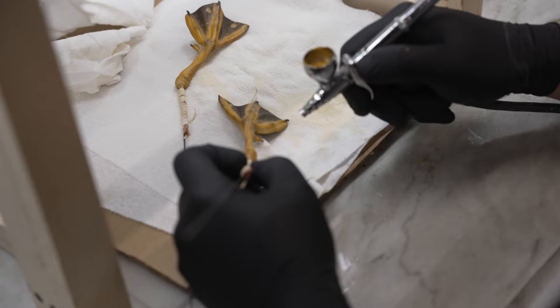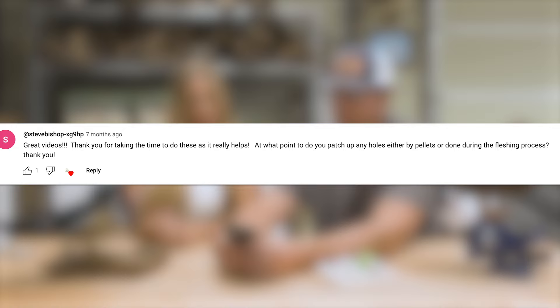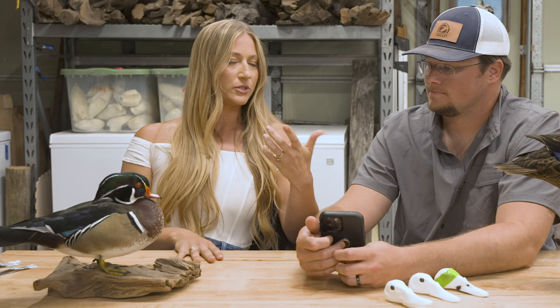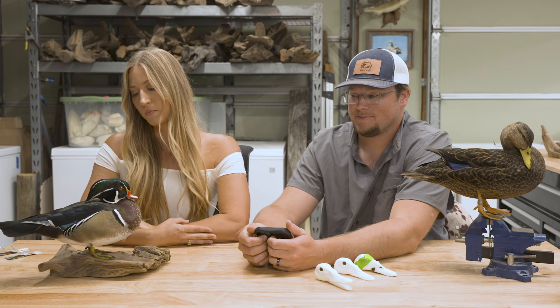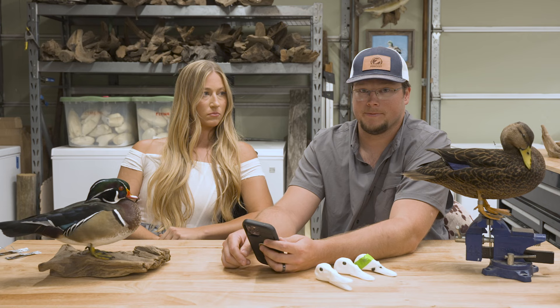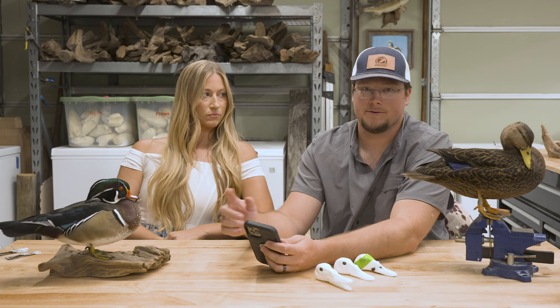At what point do you patch up holes from pellets or the fleshing process? We try not to make holes, but taxidermy is hard and it happens. Any hole bigger than a nickel we usually sew up, but for smaller ones you can pin them closed. With a good layer of borax on the inside and proper technique, a lot of times you can't even tell there was ever a hole. If something happens on the fleshing wheel and there's a larger hole, sew it up immediately — once you go through the wash process with a big hole, it just keeps growing.